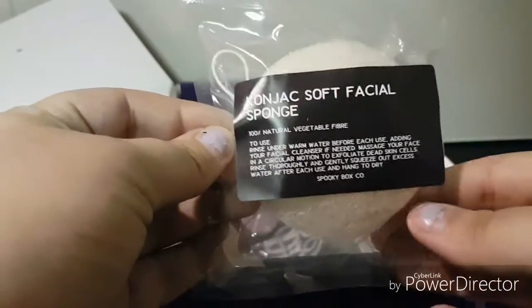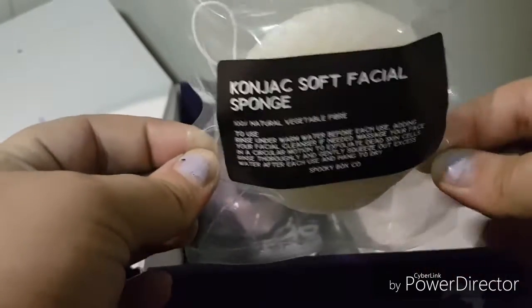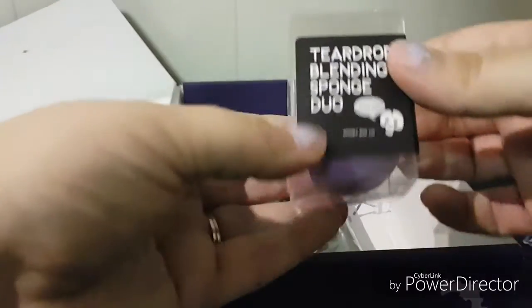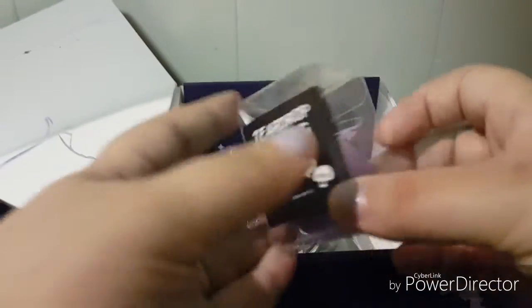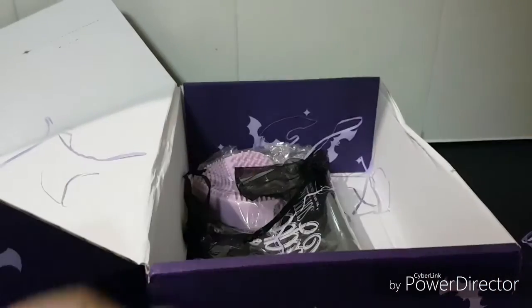Alright, the next thing is a soft facial sponge, which will come in handy. And the next thing we have is a teardrop blending sponge duo — I use these things all the time and they are very, very handy.